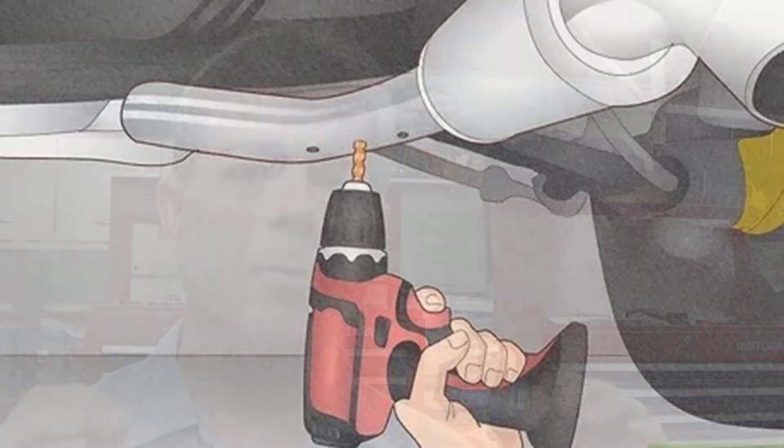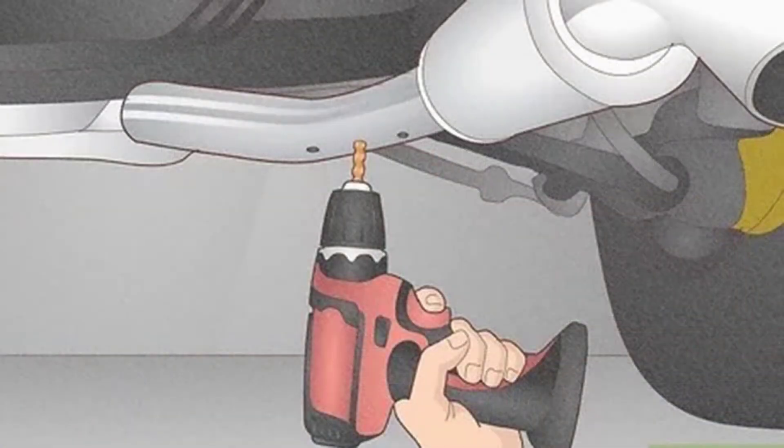Muffler shops will actually drill holes into the exhaust pipe at different points, trying to pinpoint where the clogged part of the exhaust system is. But then you've got to weld or patch those holes, and you have to make some type of adapter to fit the holes you drill. If you don't have a lift and you're trying to do this on your back in the driveway, you've got the danger of being underneath a jacked-up car with your face right up against the exhaust system, so that's hard to do as well.